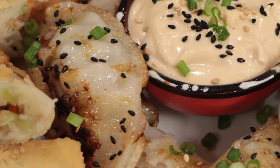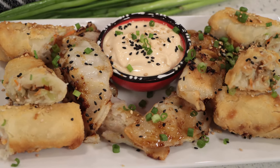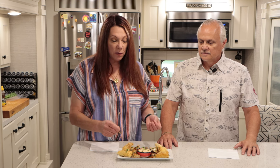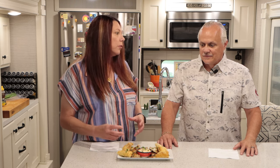These look absolutely amazing. For garnish — and I think it's a very important part — we've got green onions and some black and white sesame seeds. My favorite thing to do is dip these in spicy mayo. I'll put a link to that recipe up here and also in the description below. So now the big question: the egg roll or the potsticker — which one are you going for first?